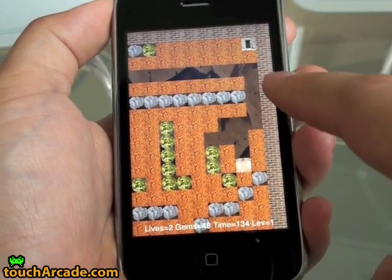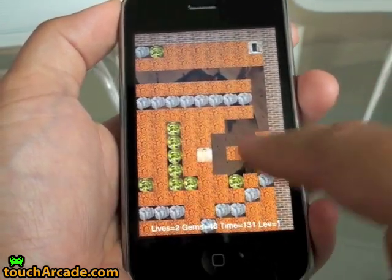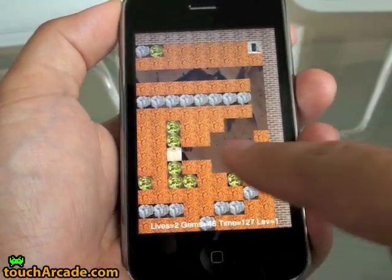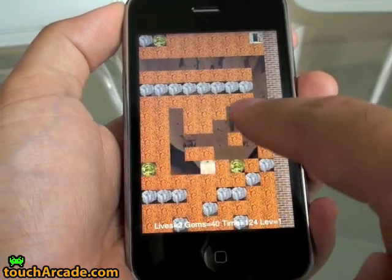Single steps are done with a swipe, which mostly works, though I'm not sure if it's the fault of the programmer or the iPhone, but swipes don't always recognize.